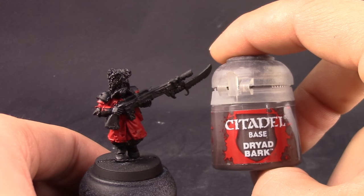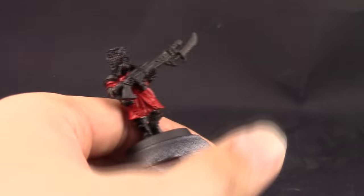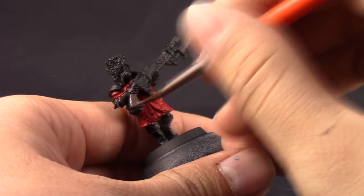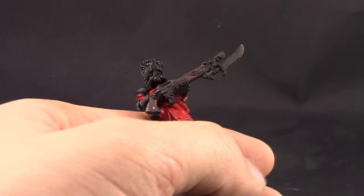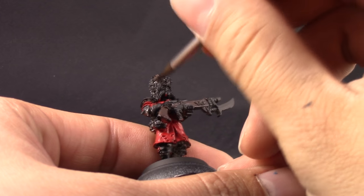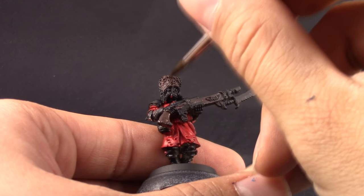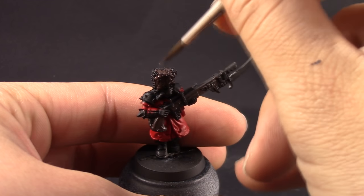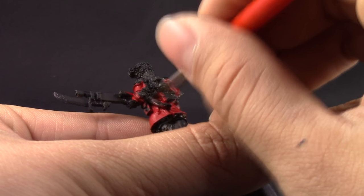We're going to need a couple of coats to cover over the black, but that's no problem. With Dryad Bark I'm going to paint all of the places that are wood, such as the body of the weapon, and the dark leather and the hat on this miniature. Make sure to always thin down your paint at least a little bit so that the color doesn't obscure the detail and you can still see all your crisp details around the model.